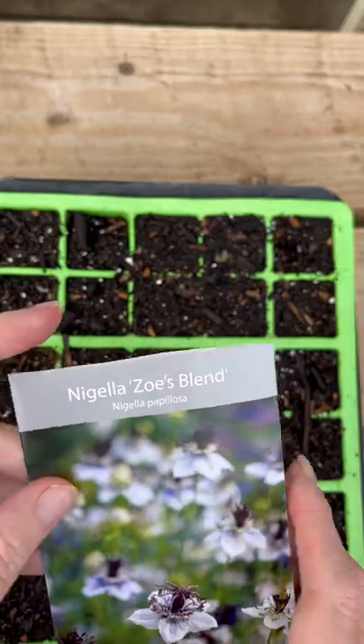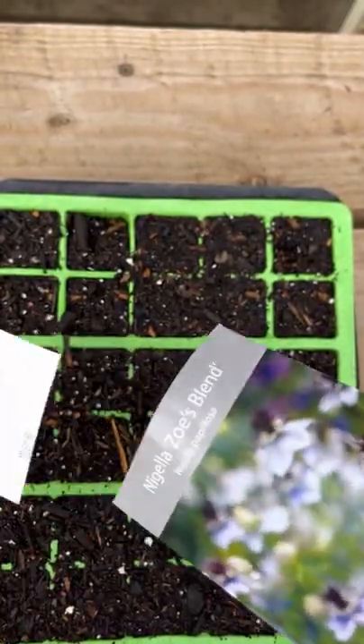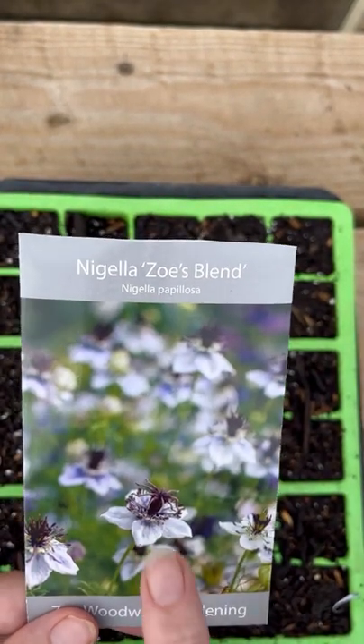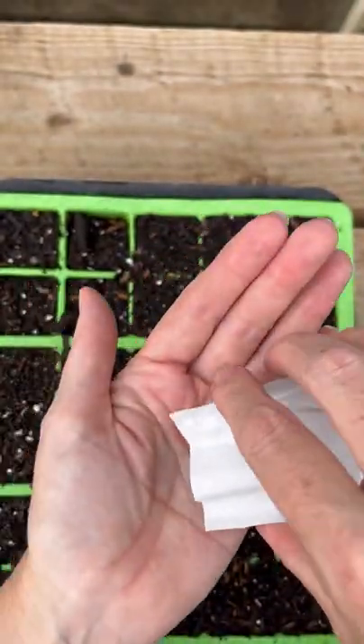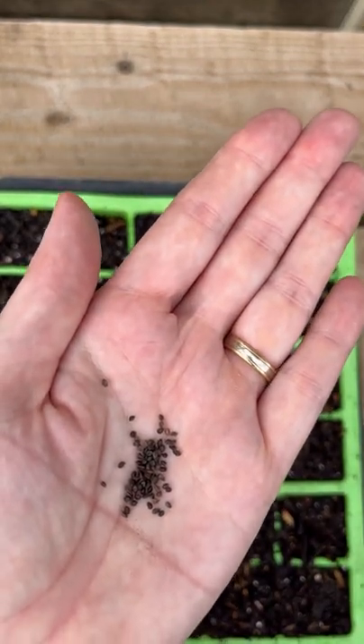Personally, in my garden, if I'm going to go to the bother of growing anything or giving up garden space, I want to make sure it's the best possible version of that variety as I can possibly get. So I've carefully snipped off the top of my seed packet. I want to keep this nice because it reminds me of what we're growing in the greenhouse, and I can pop that on the fridge during the dark days of winter to cheer me up. There we go, and I've opened my foil.